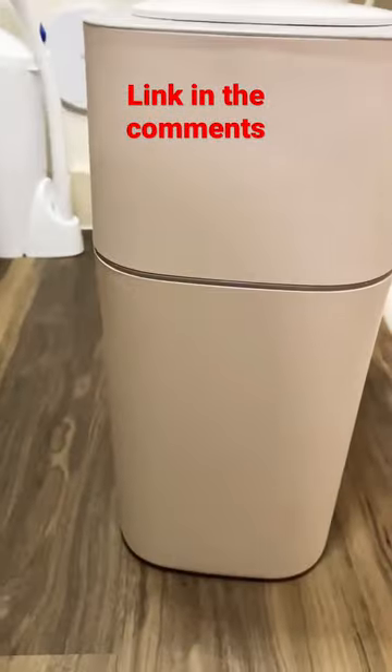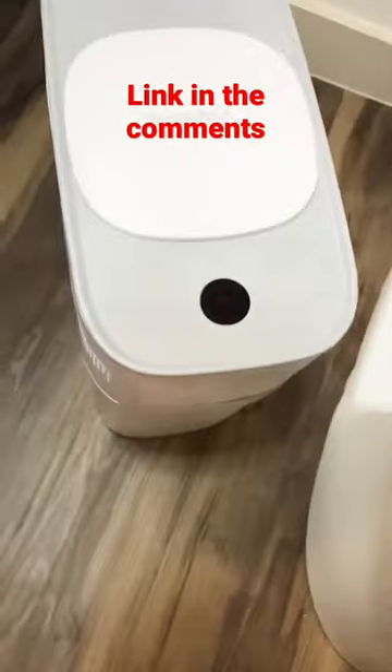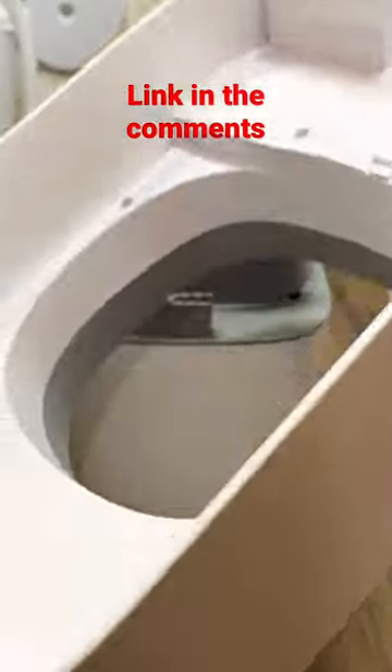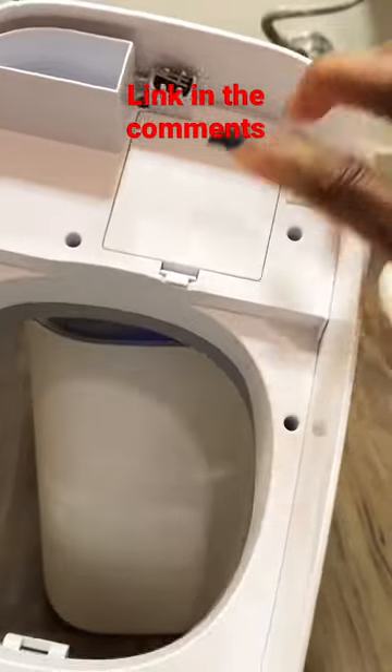I'm going to give you a 360 look. You can see there is no bag inside — you can't see anything; everything is inside nice and neat. This is where I'm going to assemble everything. I took the top off — it's battery operated, and this is the battery compartment right here.